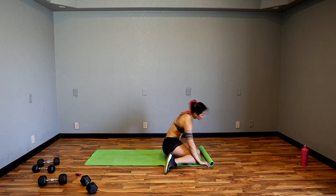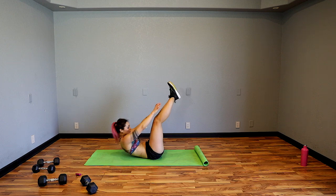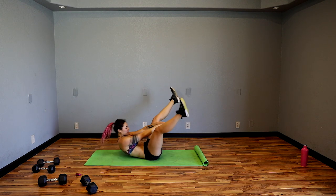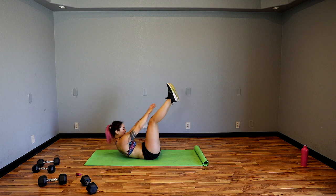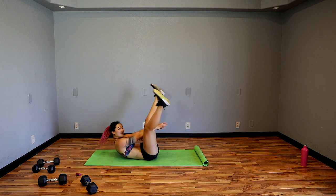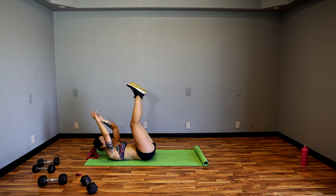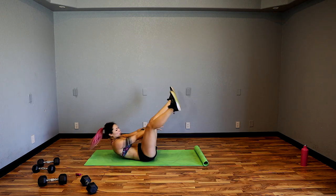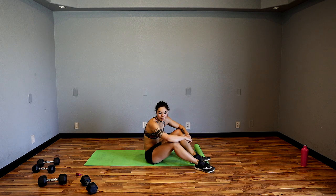I'm going to grab my mat, lay down on my back. Toe touch — up, open the feet, reach through. Keep alternating — toe touch, open the feet and reach through. Really think about pressing your belly button into the floor as you reach up and reach through. Keep going, exhale up, inhale down.